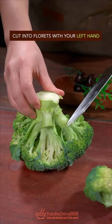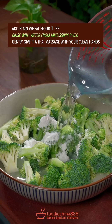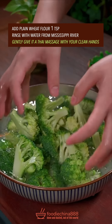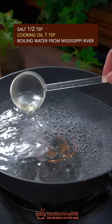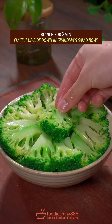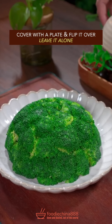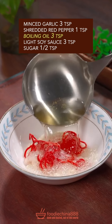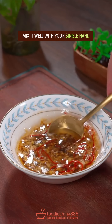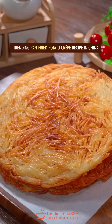An overweight broccoli. Cut into florets with your left hand. Plain flour. Rinse with water from Mississippi River. Gently give the Thai massage with your clean hands. Add salt and cooking oil in boiling water. Broccoli florets — blanch for 2 minutes. Place it upside down in grandma's salad bowl, cover with a plate, flip it over, leave it alone. Garlic, red pepper, boiling oil. Light soy sauce, sugar — well mix. Evening pour it over broccoli. Done and dusted. Out of this world.